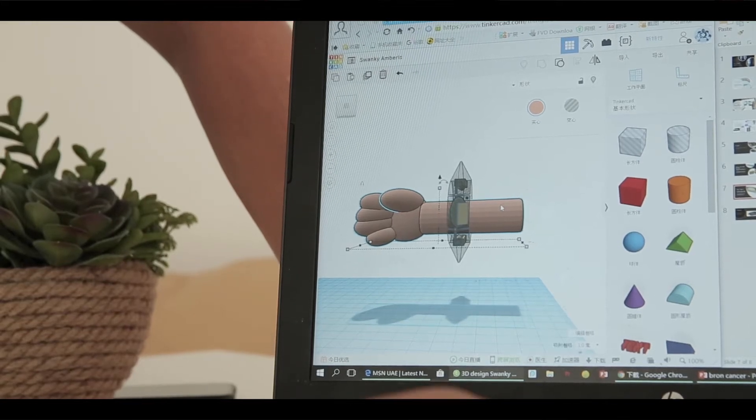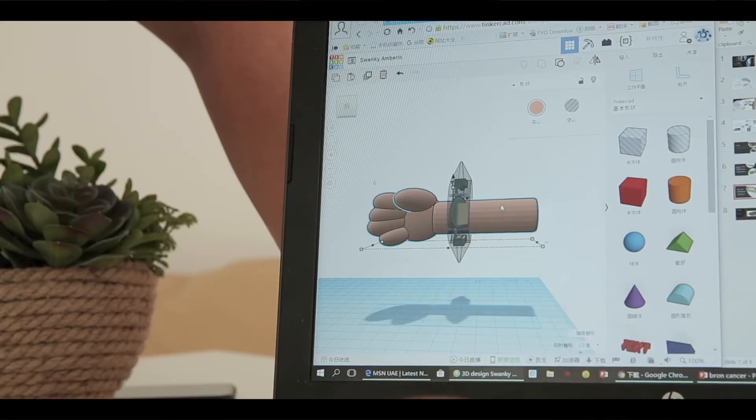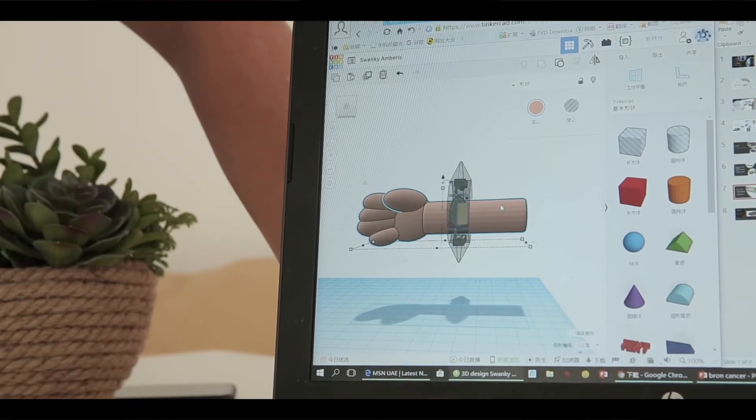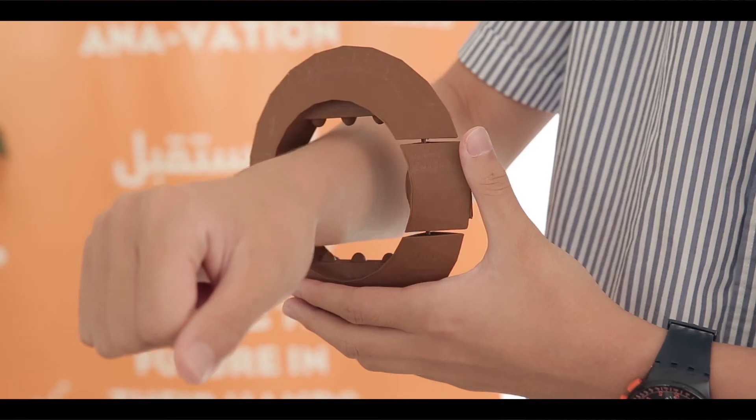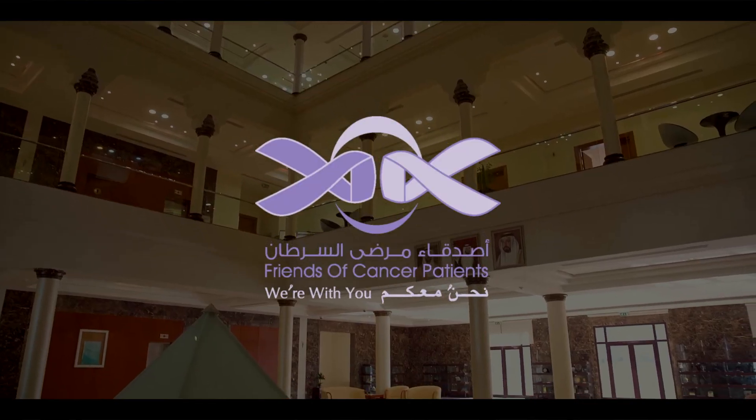We researched bone cancer in Dubai and found that 3,000 people have bone cancer. Our project hopes to give doctors a way to take x-ray photos in a fast and easy way. Especially, we want children to have a healthy life in the future, as they are the world's future. We don't want to change the world, but we want to save the future of the world. Thank you very much.